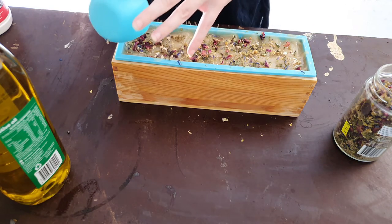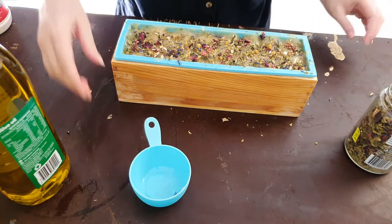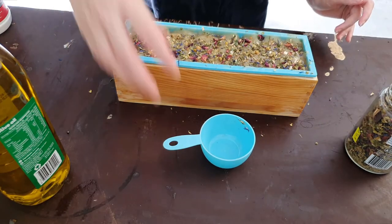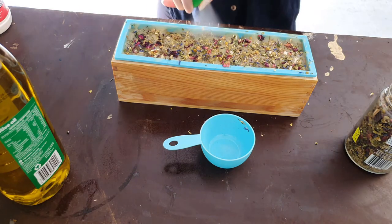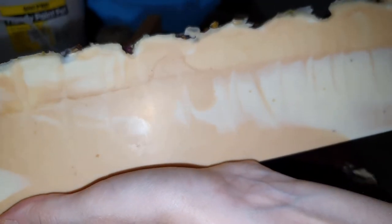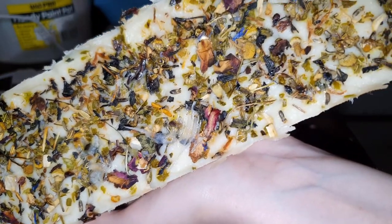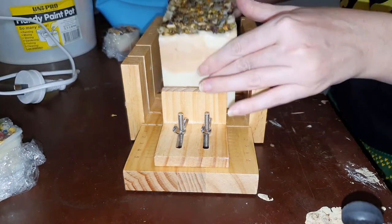I'm using herbal tea on top of the soap, as you can probably see on screen right now. It's an all-natural herbal tea I bought from a hippie store, because I wanted botanicals for the top that hadn't been exposed to pesticides or anything like that. I wanted it to be all natural and healthy rather than just something decorative and cheap from eBay. The whole bar looks beautiful all together.